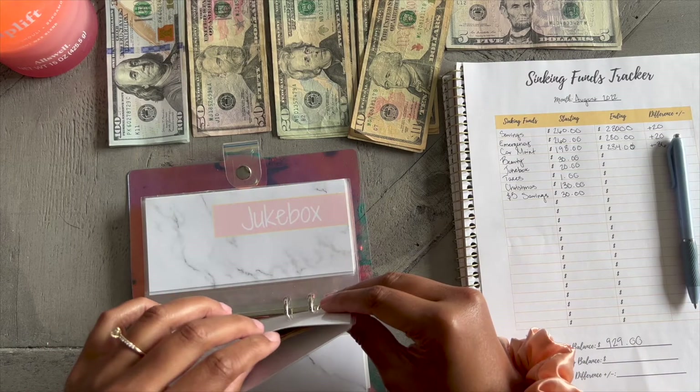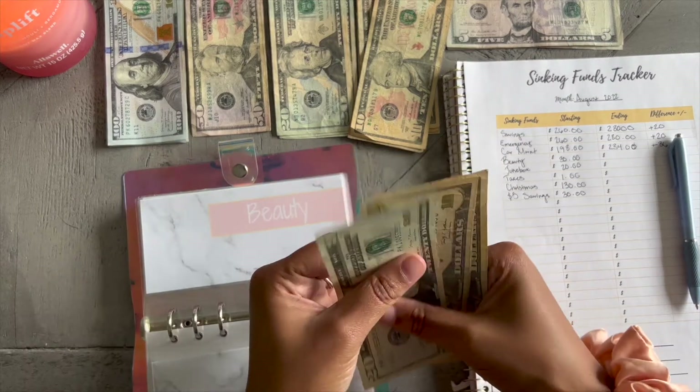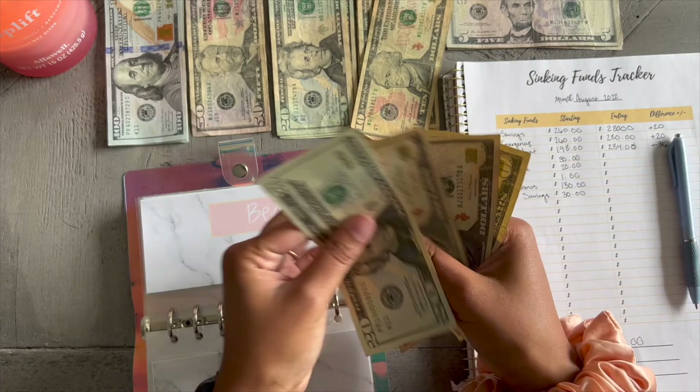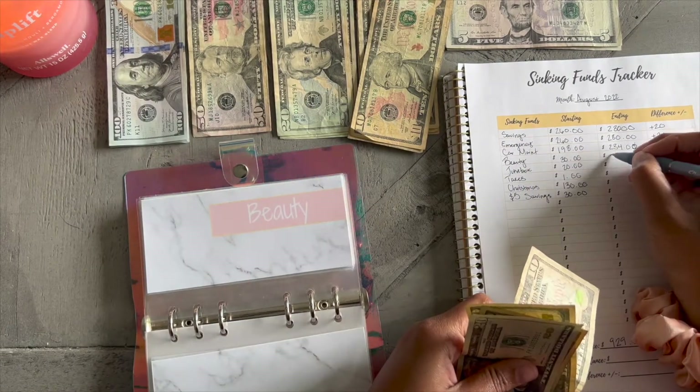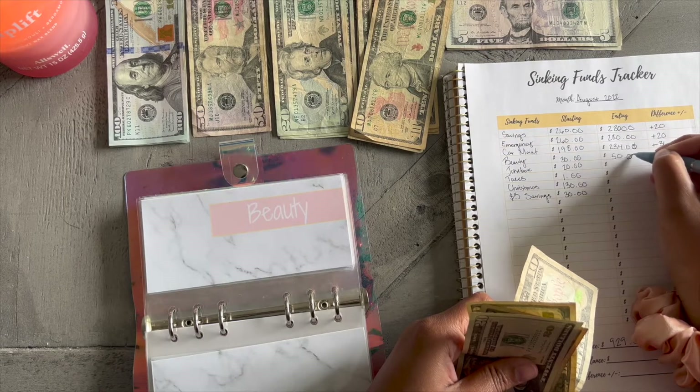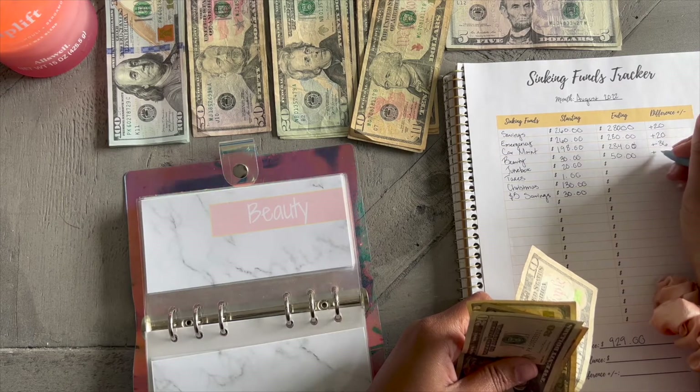Moving on to beauty. In beauty I have: $20, $30, $40, $50 — so I have $50 in my beauty envelope, and that's up $20.